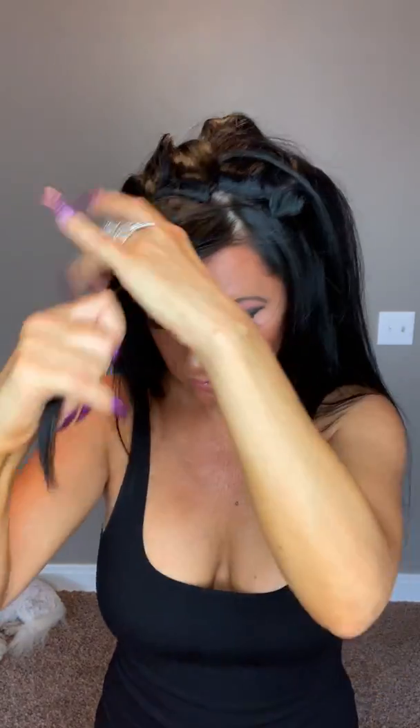I'm doing it in front of the camera reflection, so it's a little harder — it'll be easier for you when you have a mirror. I'm gonna leave the bang part out because I want to create a little bit of height with it. You can clip it or put a rubber band to keep it out of the way, or you don't have to. I'm just gonna wrap it around so I can see what I'm doing with the rest.